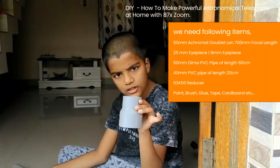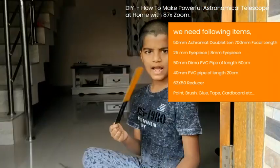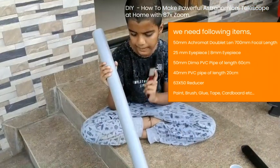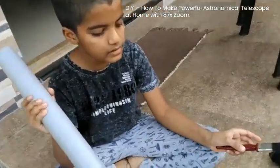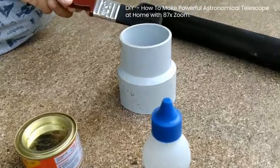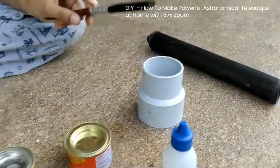We also need one reducer, tape, and one cutter. We will paint this PVC pipe with silver color, and we will color this reducer with black color.